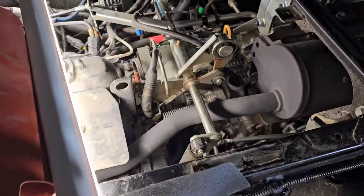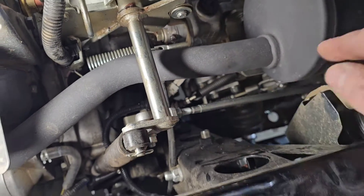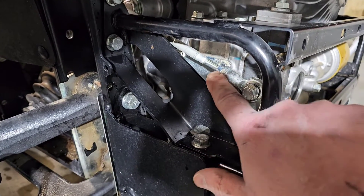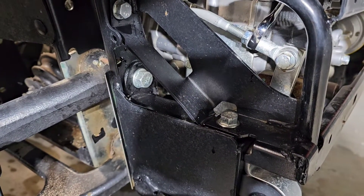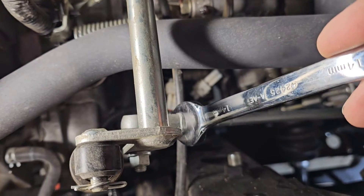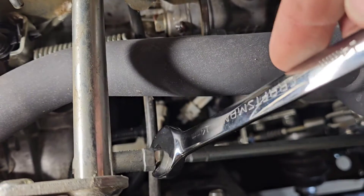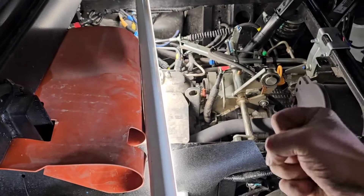One thing to know: this nut is actually a reverse thread nut, like a turnbuckle. The bottom one is lefty-loosey as normal. This is a 12mm and this is a 14mm, so you want to get your 12 on the nut and hold this with a 14 so it doesn't spin. Up here it's also a 14, then a 12 — but that's a reverse thread, so you go clockwise to tighten it. Just make sure you know that before you start wrenching on it and it's not going anywhere.